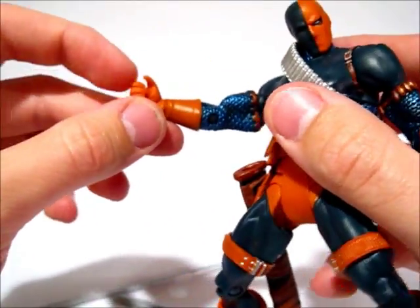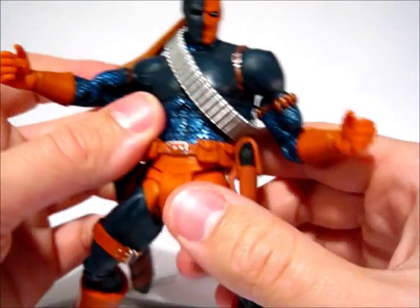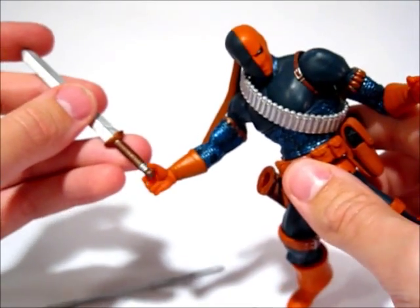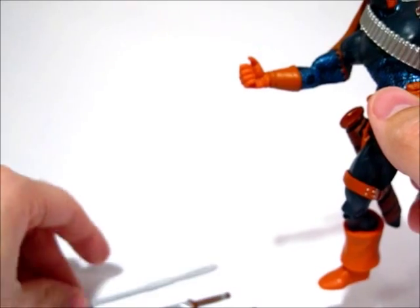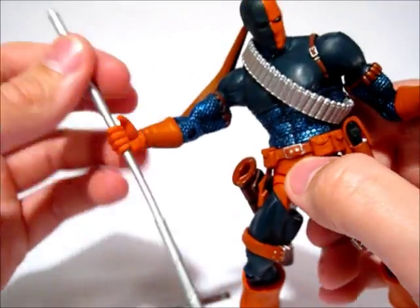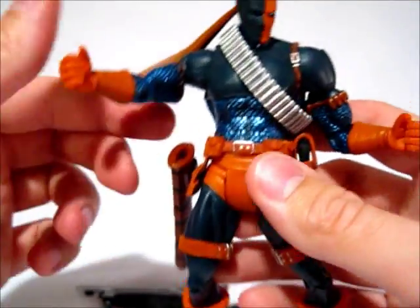One of the bigger complaints I have about this figure is that neither of his hands has a trigger finger, and he comes with two different guns. It would obviously be nice to have a trigger finger — and since he doesn't have one, even the non-gun weapons he still doesn't hold very well. So it doesn't really serve him to have no trigger finger. He might as well have it if he's not going to hold the weapons well anyway. Nonetheless, it is a decent figure.